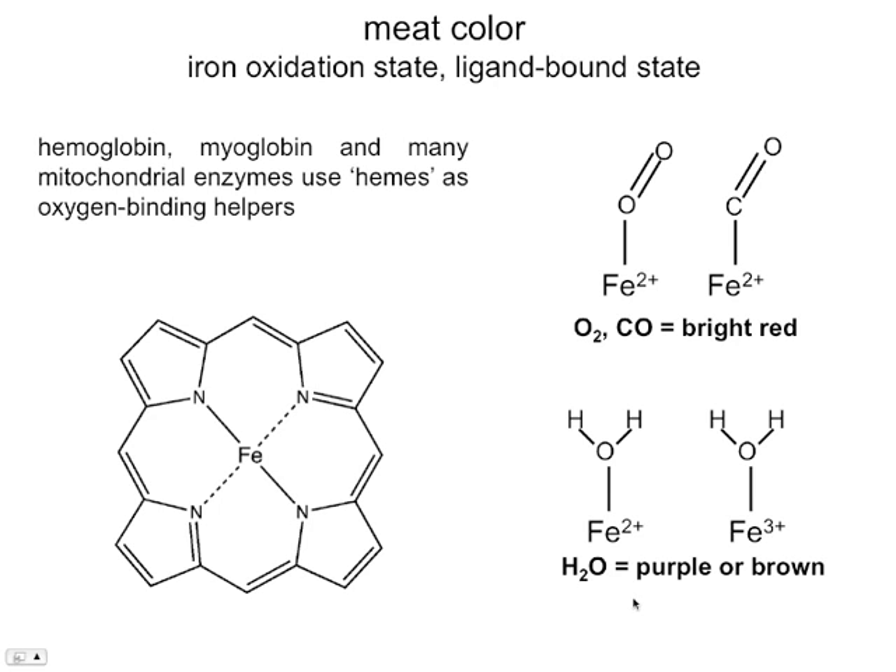When the muscle becomes deoxygenated — binding a water molecule instead — we see a dramatic shift in color from bright red to purplish or brownish. This is one reason people look at a cut of meat on the grocery shelf and assess freshness: the more oxygen bound, the closer to slaughter, and over time oxygen is exchanged for water or consumed by mitochondrial enzymes. So color can in principle be a metric of freshness. However, the meat industry has been using a trick — treating meat with carbon monoxide, which stays tightly bound to iron for much longer than oxygen, keeping the meat bright red far longer and making it no longer a real indicator of freshness.